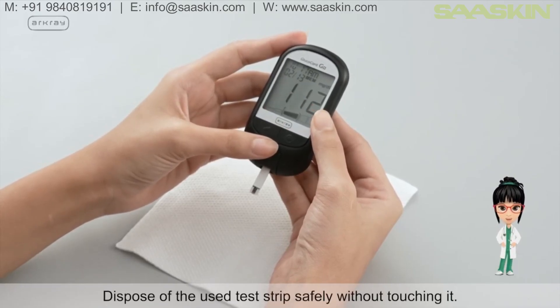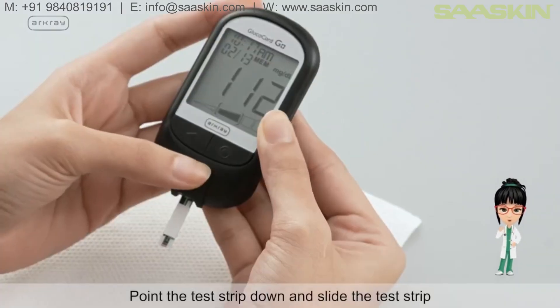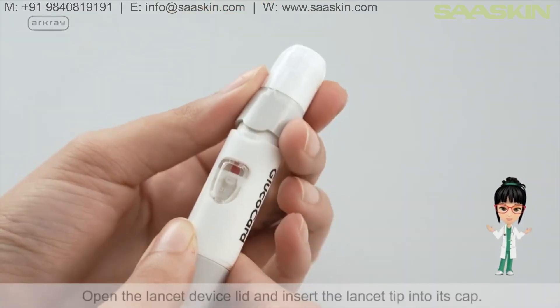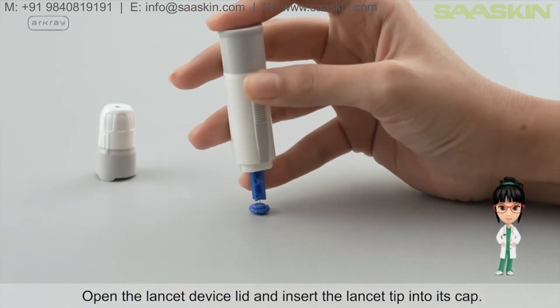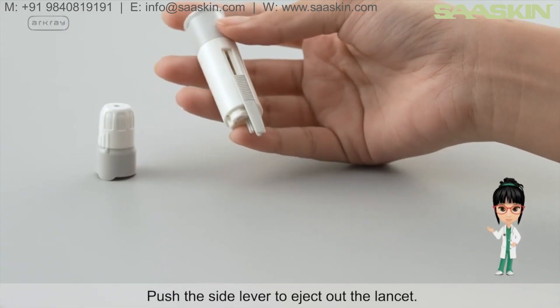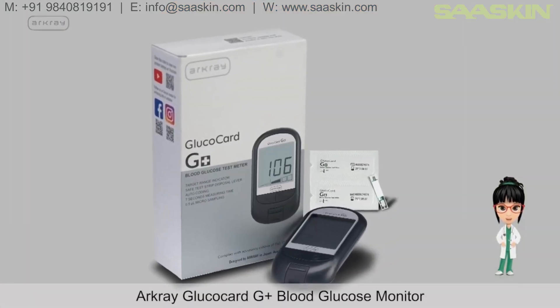Dispose of the used test strip safely without touching it: point the test strip down and slide the test strip disposal lever on the device to eject it. Open the lancet device lid, insert the lancet tip into its cap, and push the side lever to eject out the lancet.